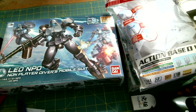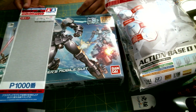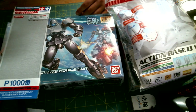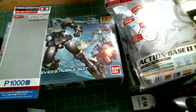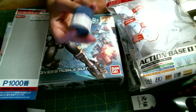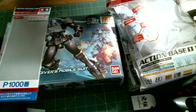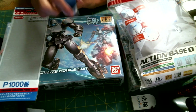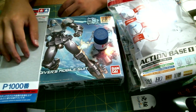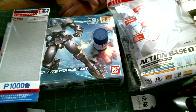This is Tamiya's 100-grit sandpaper — correct me if I'm wrong because I can't read the symbols, but that's what I'm assuming. And the last item inside is Tamiya's acrylic blue paint, which is actually lovely.